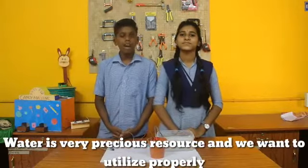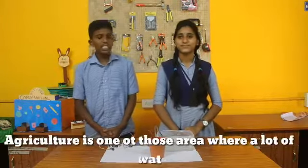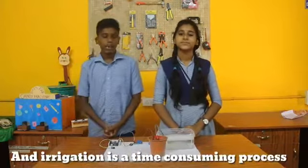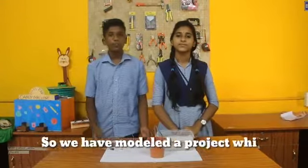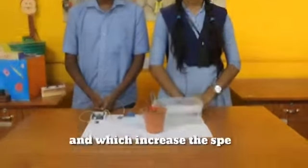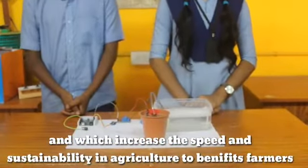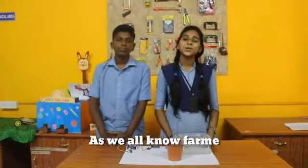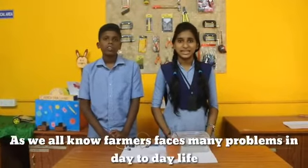Water is a very precious resource and we want to use it properly. Research is one of those areas where resource management is important. Farmers face many problems in day to day life related to water use in agriculture.